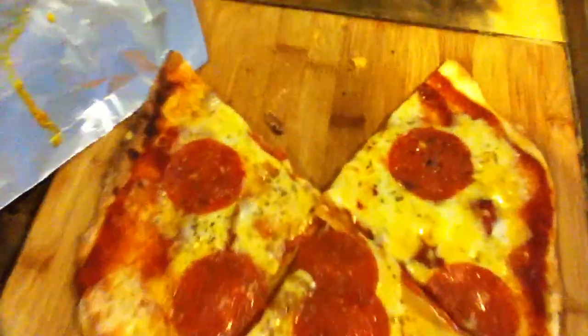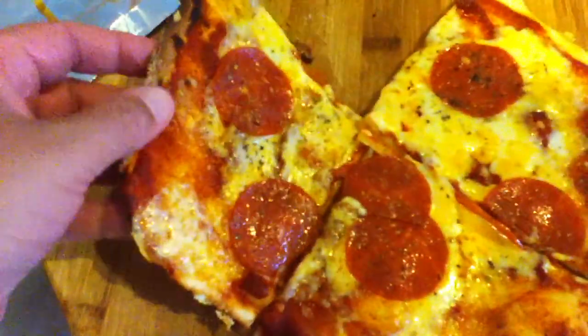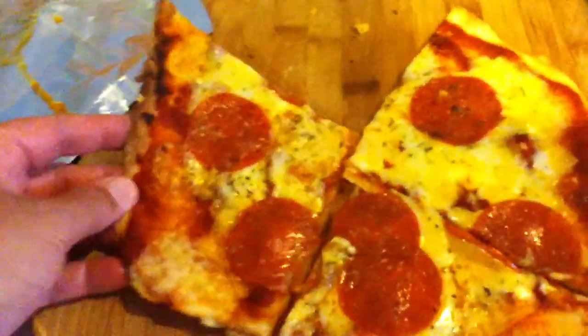Here's that thin crust pizza right now. It's pepperoni and cheese. It's thin crust, and I did it differently this time, and it really turned out good. I'm very happy with it. It's thin crust and very crispy.